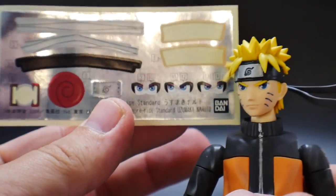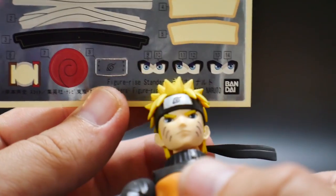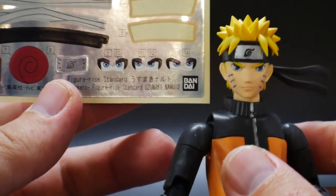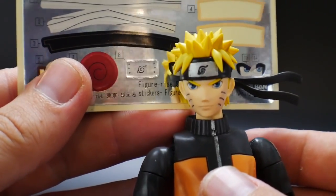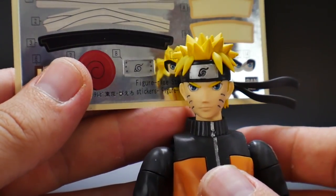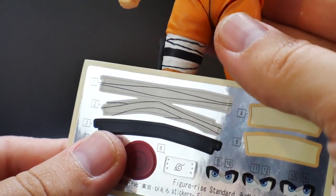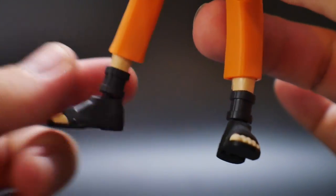Going over the stickers that come with this kit: you have the eyes right here. Some eyes look in different directions — these two will look left and right — and you really can't mimic that unless you do some editing on the eyes. But him looking forward is good enough for me. The forehead protector sticker is definitely going to be pretty chrome and glossy, but I didn't think it looked good, so I painted it. Here's the sticker for the Uzumaki symbol in the back, the bandage, the little black stripe on the leg, and then I did use the stickers for the flesh color tone below the pants.